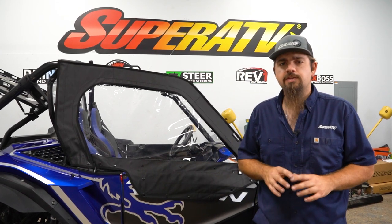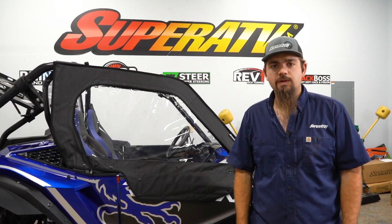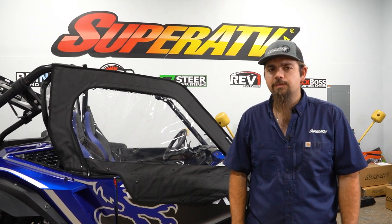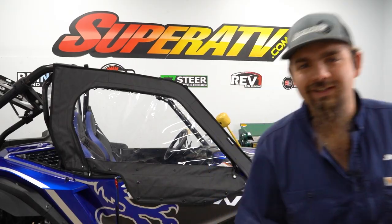So once you have everything on and adjusted correctly, you're just gonna repeat all the same steps for the opposite side. Once you've done that, that's all there is to it to install Super ATV's soft cab enclosure on this Honda Talon 1000. Be sure to check the description below for a link to pick yours up today, and while you're there, drop a like, comment, and subscribe. Thanks for watching, and we'll catch you on the next one.